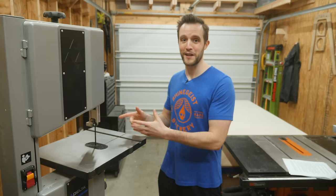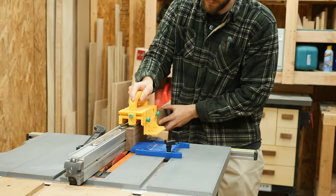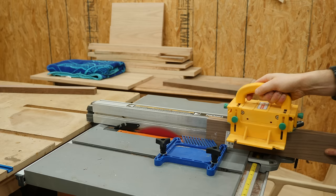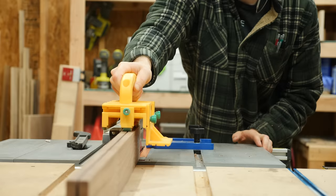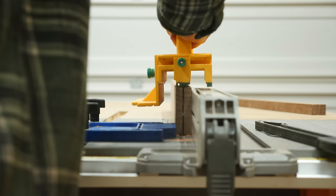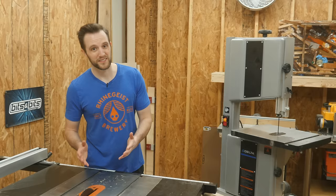Now, do you need a bandsaw to do this? Absolutely not. If your piece is small enough, you can very easily accomplish resawing on your table saw by just making a couple passes and slowly cutting through it. I'll start by taking one light pass, then flip the board 180 degrees and take another light pass, raising the blade up a little bit higher each time until I'm safely able to cut all the way through. The downside is that on a 10-inch table saw, like most people have, you're limited to a piece that's about six to seven inches tall. Not to mention that this cuts a little sketchy, and if you're not really familiar and confident with the table saw, you might not want to do it. Plus, it's pretty time consuming.